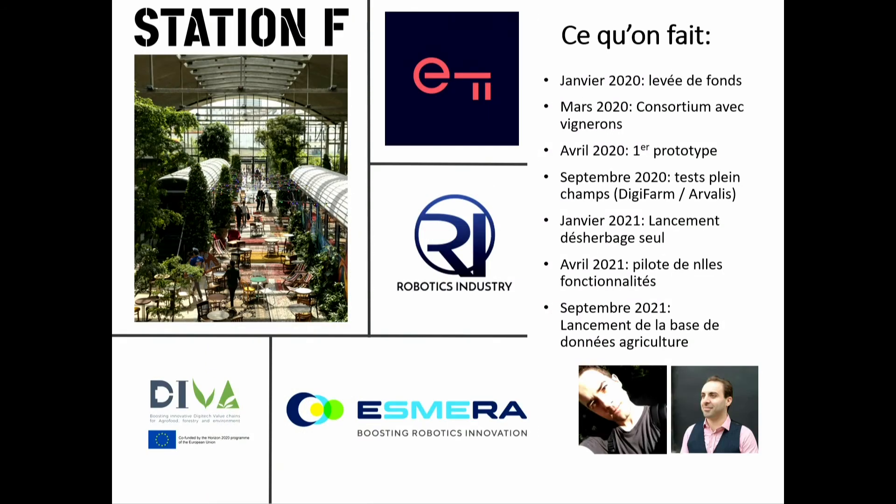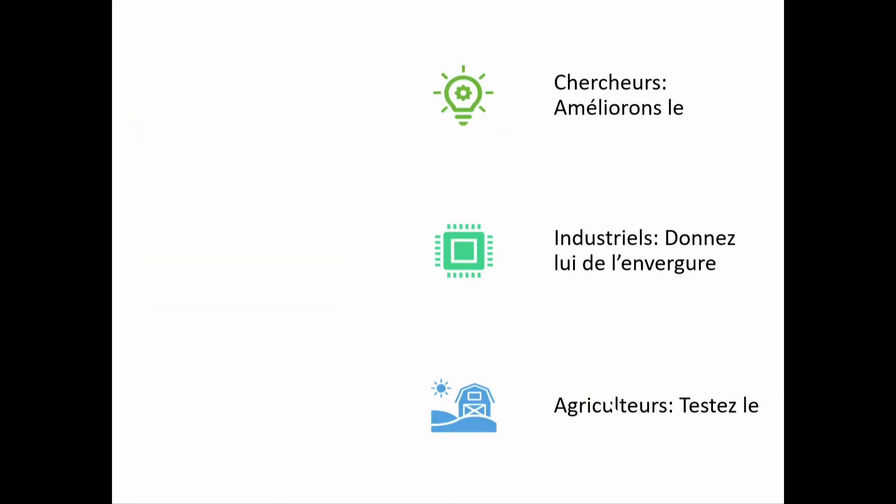What we are doing now is finding seed funds for R&D with VCs on one side and grants like Esmera on the other. We are setting up industrial and technological partnerships, and we have a detailed technological roadmap. The real reason I'm here today is that I'm looking for partnerships with researchers to make the robot better and fill in the technological gaps, for industrial partners to scale it up, and obviously for farmers to test the prototype and give feedback.